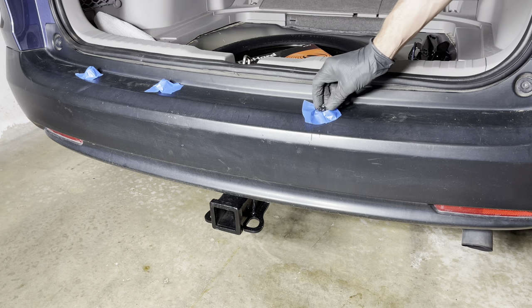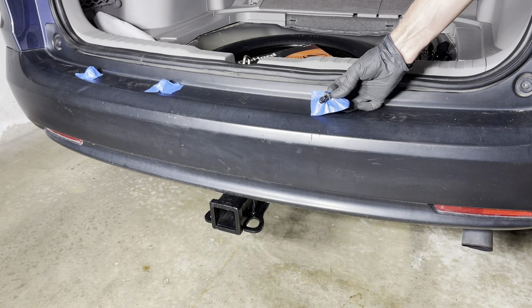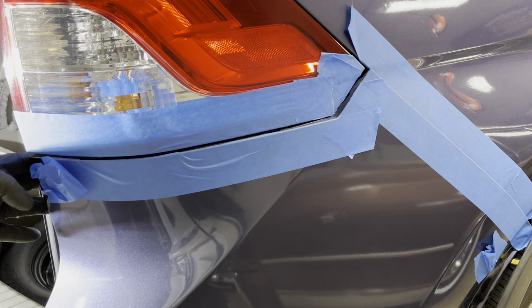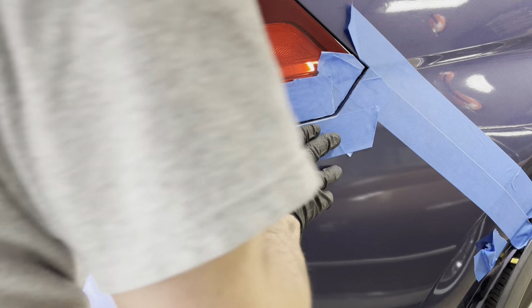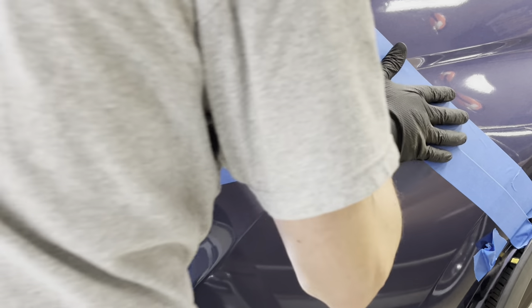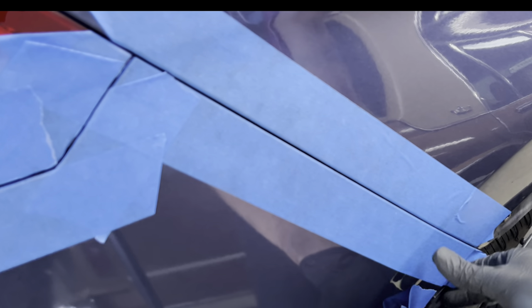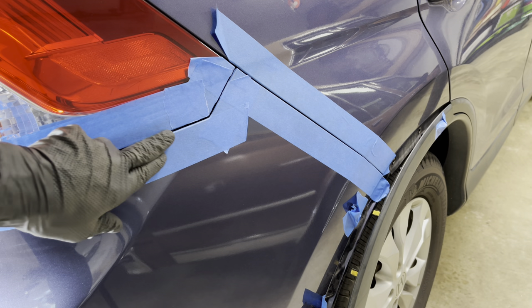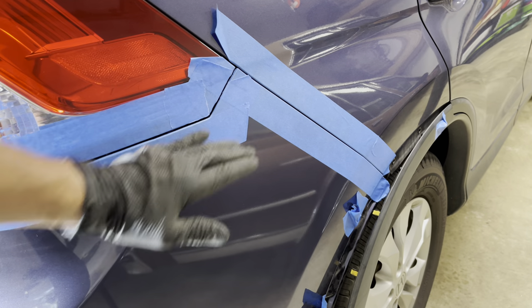Now we're going to reattach the three clips that go underneath the bumper. These are the ones where I did lose a couple of pieces on the edge, so I'll put these in for now and order replacements later. Now to reattach the bumper clips — we've put in all the screws and bolts — we're just going to follow this seam and push in to make sure the clips reattach. Make sure that once it's pushed in, all of the seams line up and are not sticking out any further on either side so that you know it's attached properly. We'll repeat this on the other side.